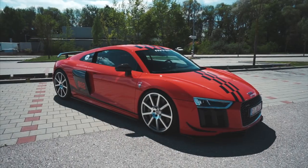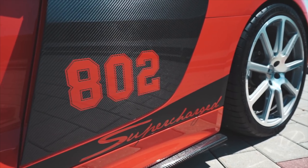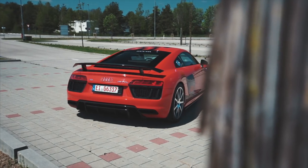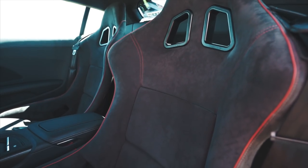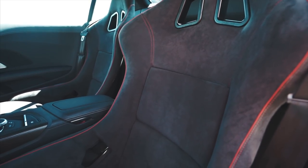Oh, that sounds like an absolute weapon! Today I am in Germany with this Audi R8 V10 Plus from MTM. First of all I just want to say to you quickly...